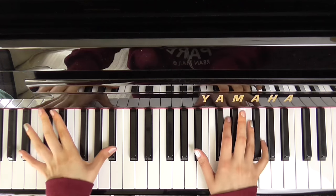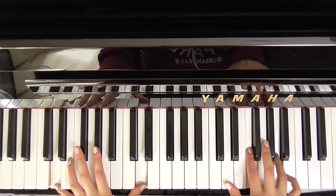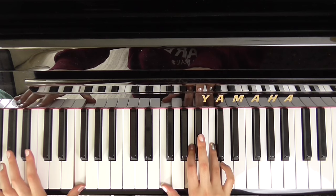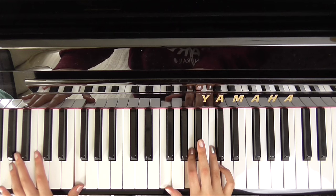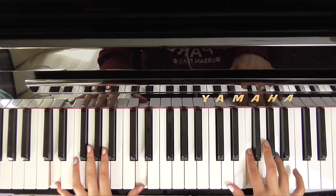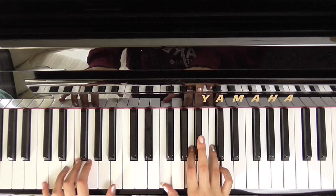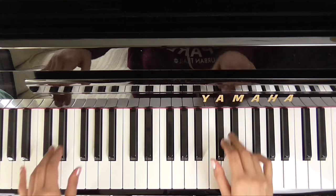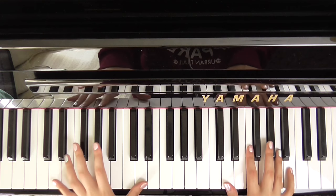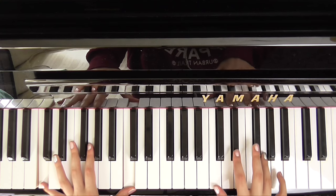So the intro goes like this. And then we just repeat: B flat, D minor, C minor, and then an F.